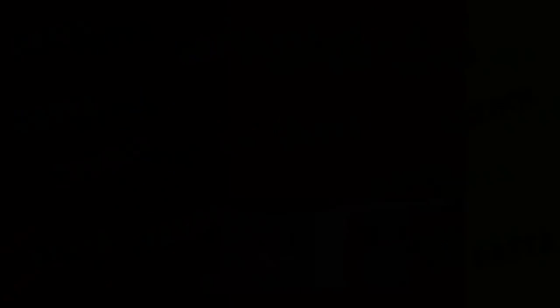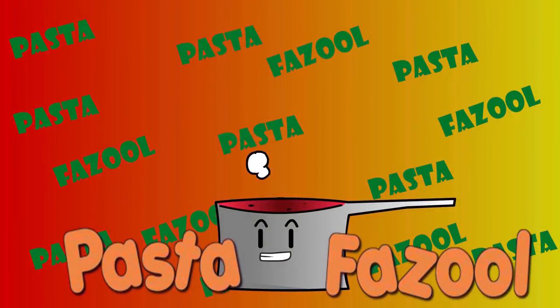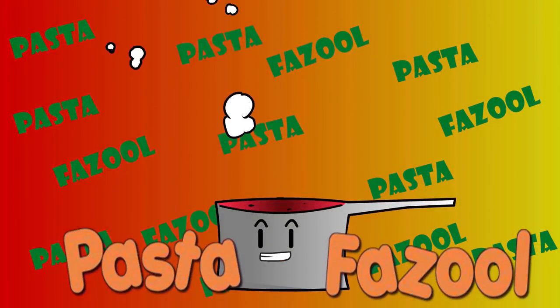Don't forget to subscribe — there's a button right here somewhere. Ciao, see you next time. This is Andy from Pasta Fazool. Thanks for watching — if you guys enjoyed my video, just say Pasta Fazool and of course subscribe. I'll see you next time in my next video. Ciao!